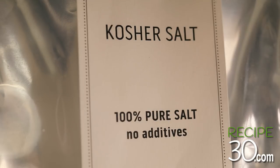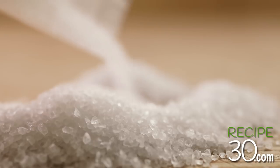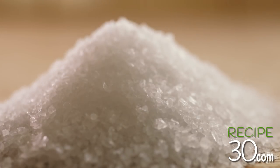All my US friends will know this flaky common salt — it's known as kosher salt. This is a purist salt. It has no additives and it's also quite cheap. Kosher salt is flakier and coarser grain, and it's used to sprinkle on meat or as a cooking salt.